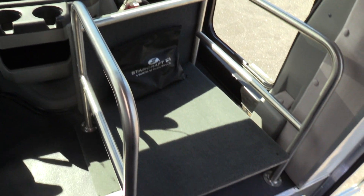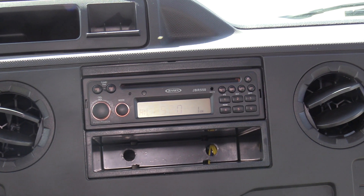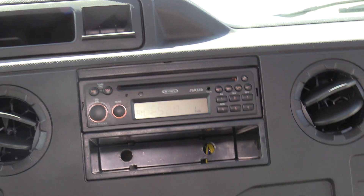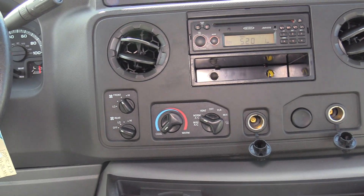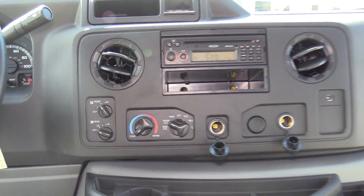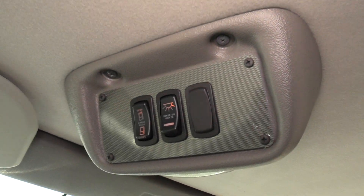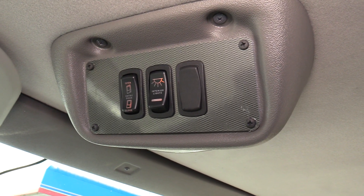In the driver area we have a briefcase rack for all your briefcases. Up top there's a Jensen aftermarket AM/FM stereo with CD and an AUX input if you want to plug in your phone. Down here are your climate controls — front and rear — all integrated into the Ford climate controls. Up top, the left switch opens and closes the driver door, and there's your interior light switch as well.